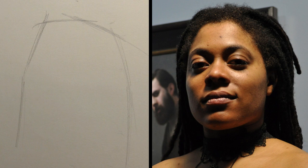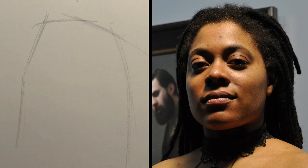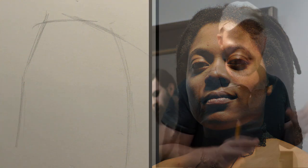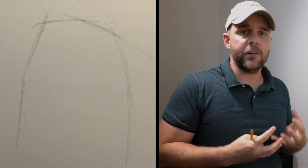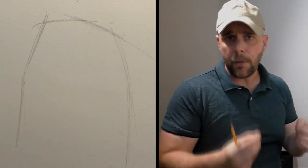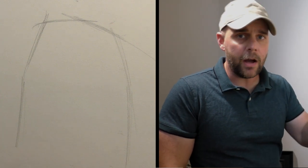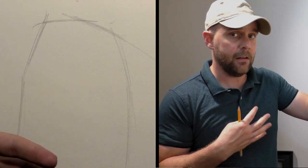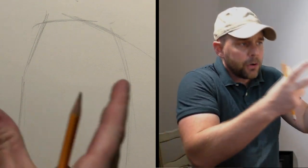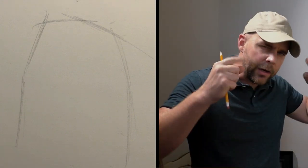I don't get totally hung up on proportions just yet. I don't go and measure this and compare to this. I don't subdivide this into halves or anything like that at this stage in the drawing. I like to keep things loose. I like to keep things open. And I personally like to have things down before I get mired down into measuring. In all likelihood, I will not measure in this session — I'll measure at the beginning of the next session after I get some distance. And that way, in this first session where I start to establish these shapes, I can stay very loose. I can stay very intuitive.